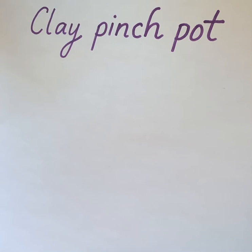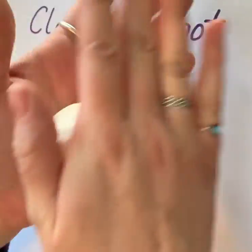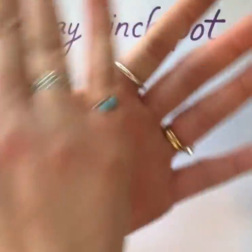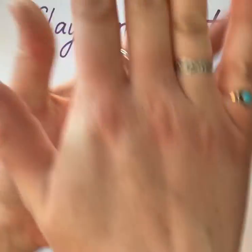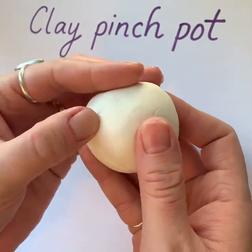Today we're going to be making a clay pinch pot. To begin, roll your clay into a ball, and if you find any cracks, try to smooth them out.